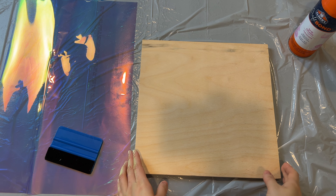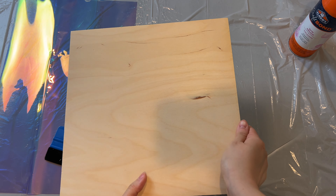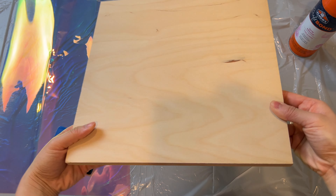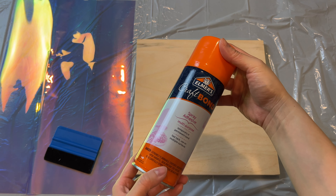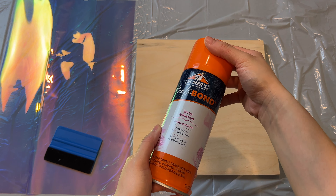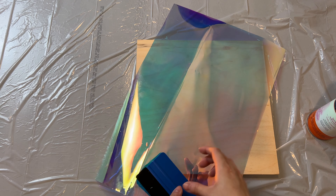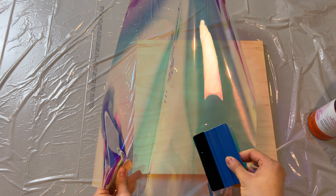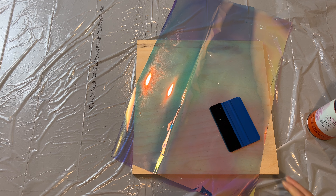The first thing we need to do is prep our surface. This is a 12 by 12 inch piece of wood that I have on hand. I have a lot of these because I bought an entire 4 by 8 from Home Depot to have this cut to size for another project, so I figured why not reuse them. We're using a spray adhesive from Craft Bond to attach the iridescent film to the wood. This film shifts from blue to pink and some yellow at different angles and lighting.